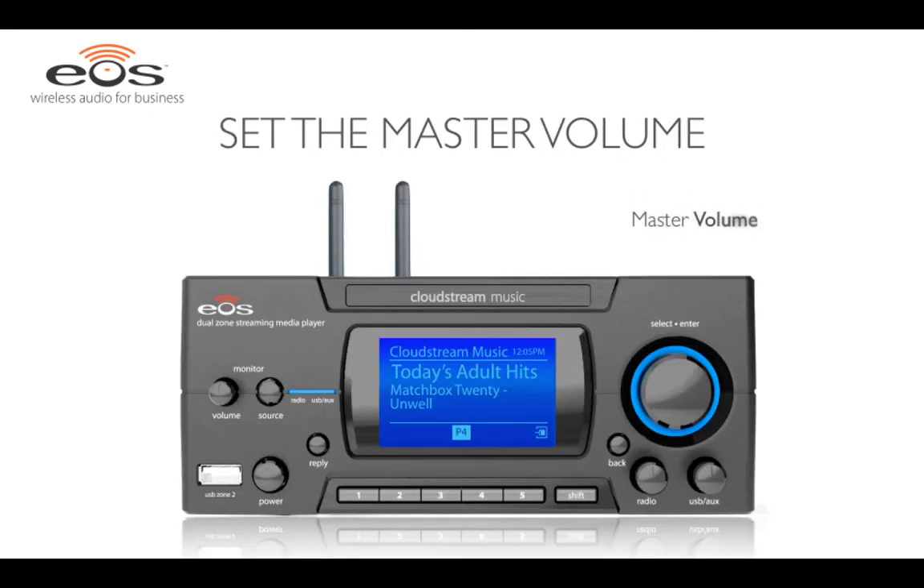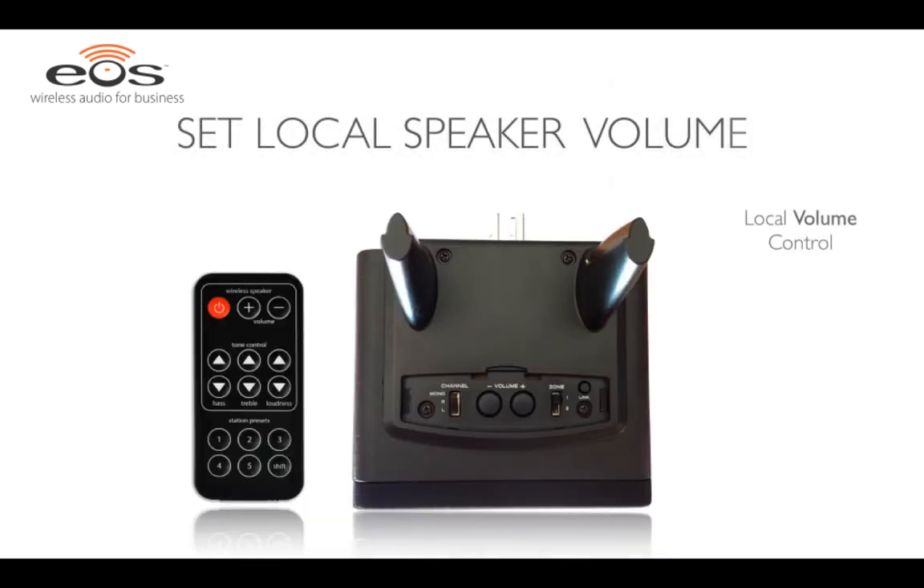You can adjust the master volume for all the wireless speakers by using the volume knob marked radio. The volume change that you make here will be reflected globally on all the wireless speakers. You can fine tune the volume individually at each speaker with the local volume control. You can also control the local settings from the IR remote — from the remote, you can control power, volume, and tone settings individually, allowing you to balance each wireless speaker.